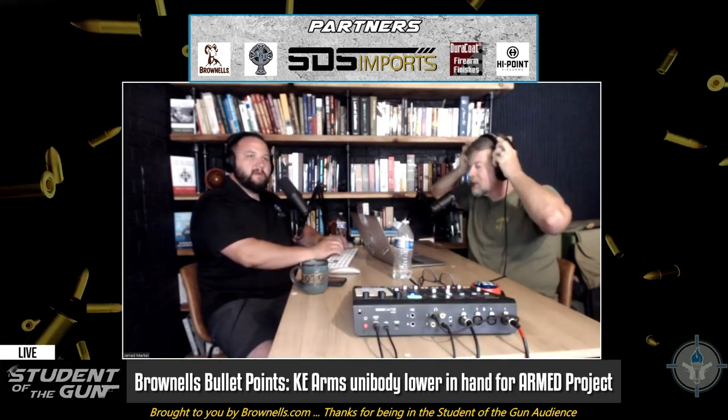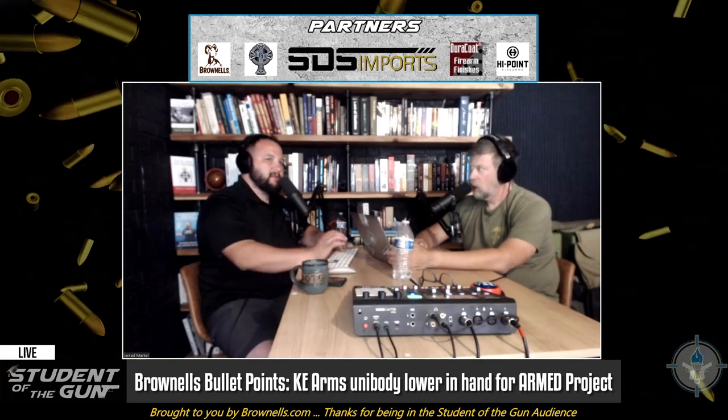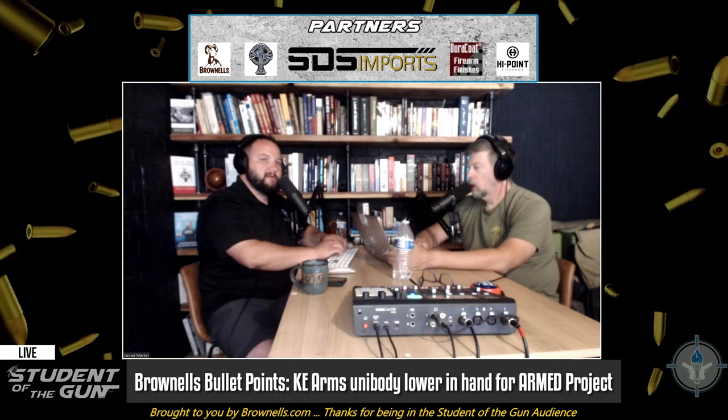What we did is we went to Brownells. They've done their best to resurrect the original Cav Arms concept. What Brownells did is they came up with a WWSD — What Would Stoner Do — kind of thing, and they partnered with KE Arms LLC to make and distribute these lower receivers.